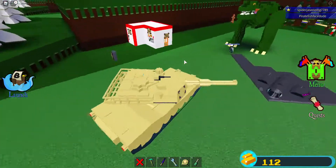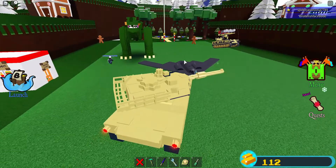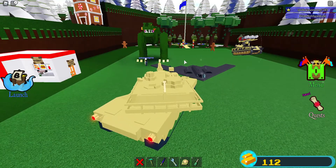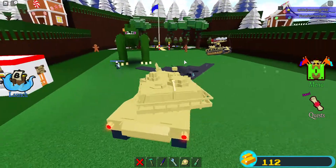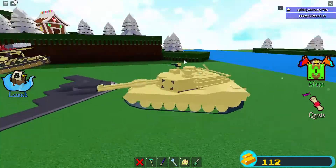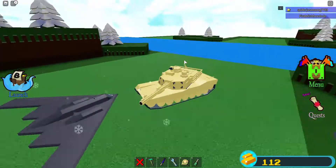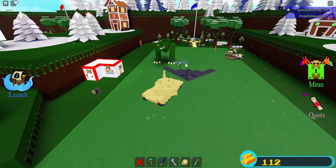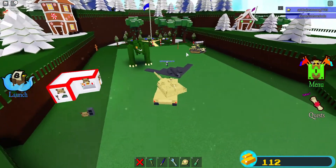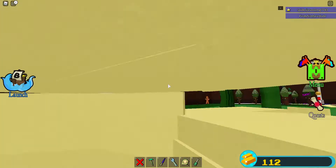Gaming, can you please rate this tank? I really want to know your opinion on this Abrams — I'm pretty sure yours is much better than mine, but I just want to see if you like it or not. Thanks everyone for watching, and our next dinosaur tutorial is coming up soon. I hope everybody has a good evening!